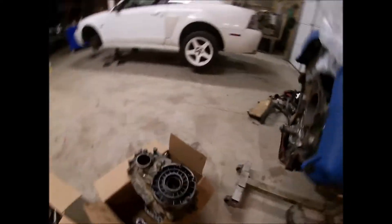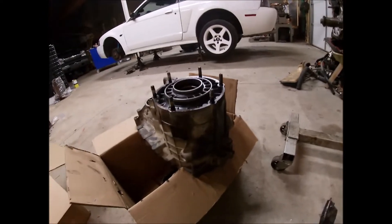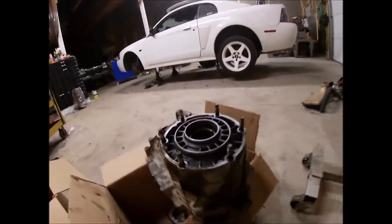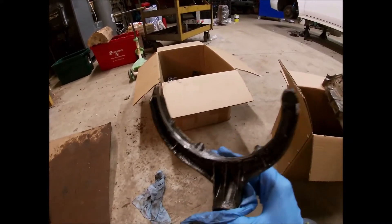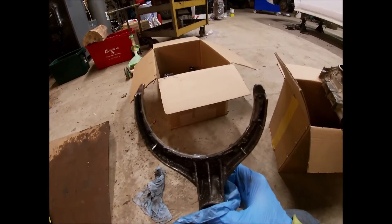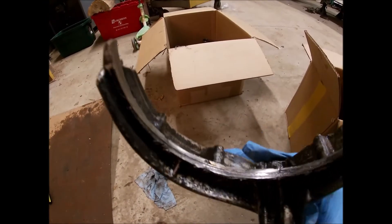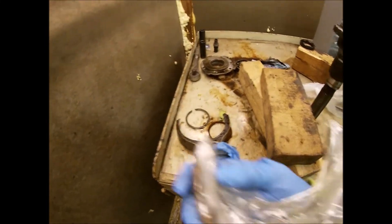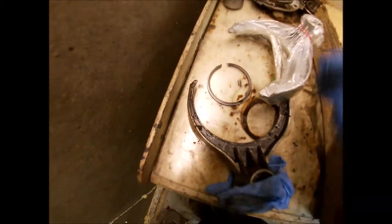So what went wrong with this transfer case - I'll give you a couple things. Number one: the main shift fork to go from two-wheel drive to four-wheel drive is pretty well wore completely away. There's pretty well nothing there. What should that fork look like? It should have fingers on it. Notice this area is probably half an inch wide across, and this one is maybe an eighth of an inch wide. It wore completely through the fingers.